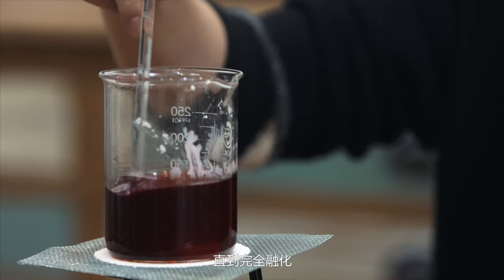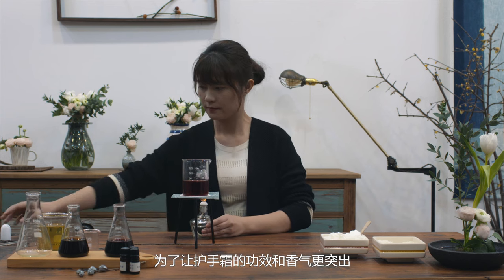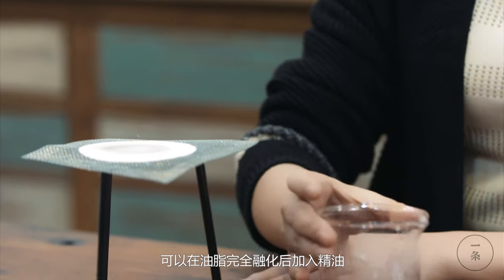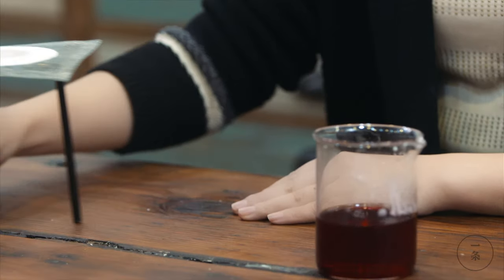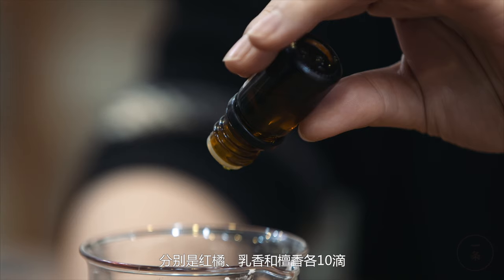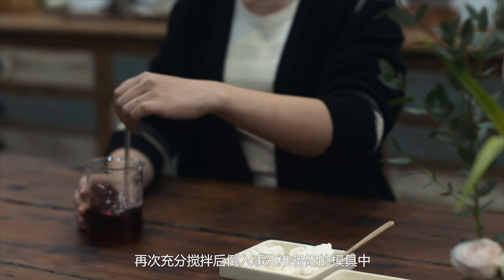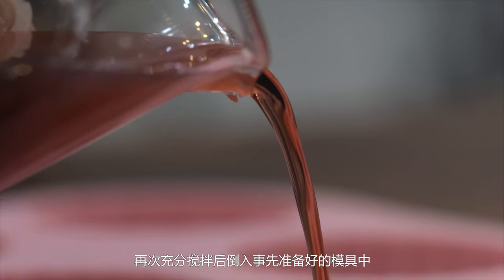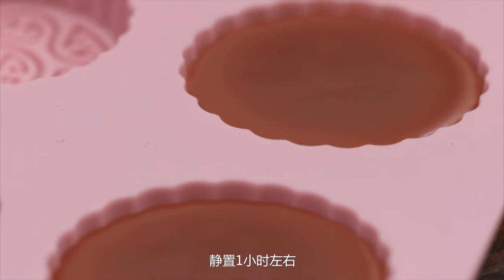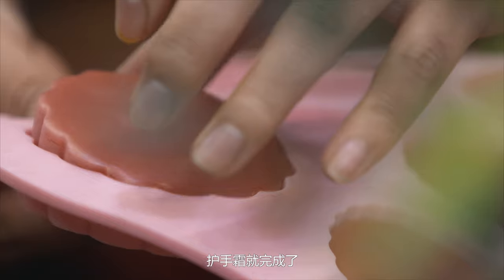Stir appropriately until completely melted. To make the hand cream more effective, add essential oils after the fats are completely melted — red orange, frankincense, and sandalwood, 10 drops each. Stir thoroughly again, then pour into the prepared molds.